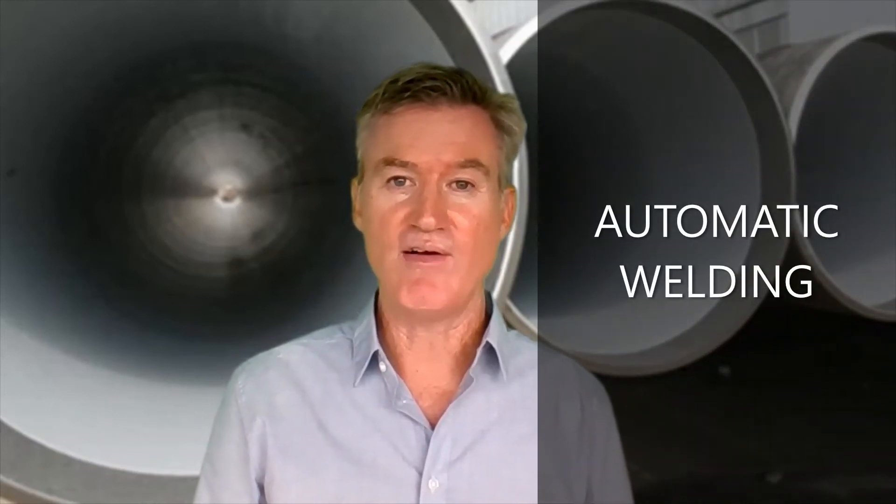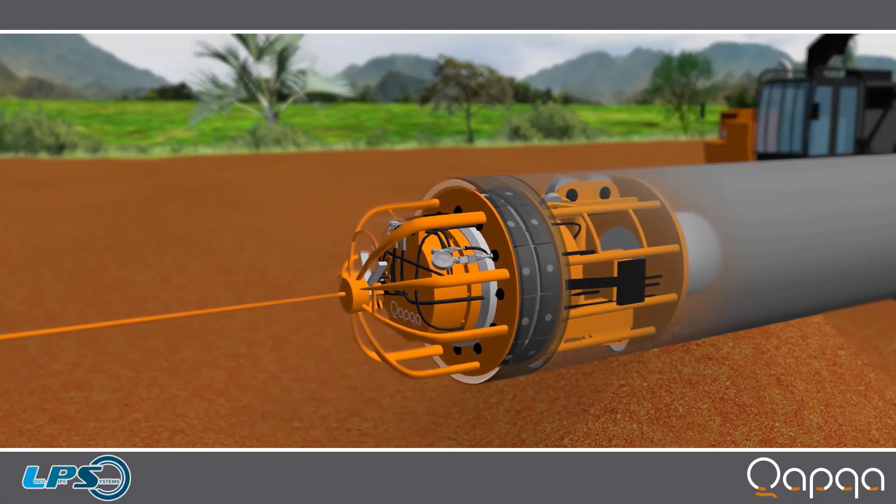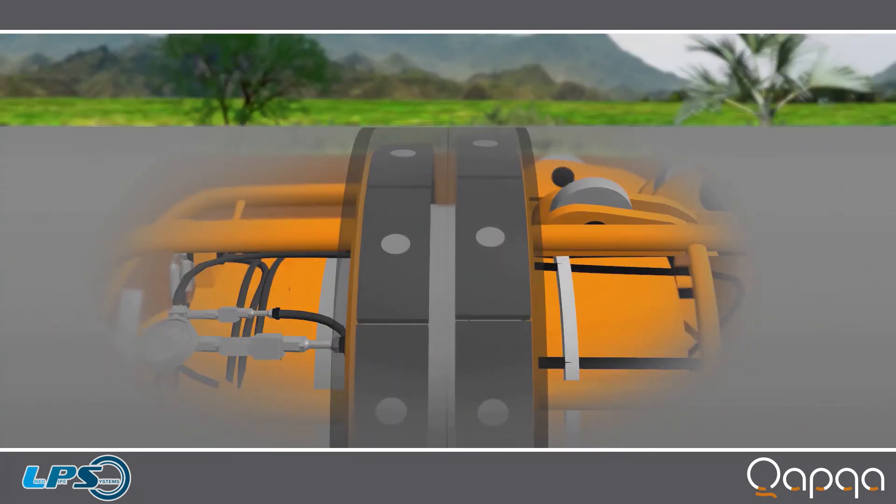Automatic welding. Speaking about fast construction, LPS is revolutionizing pipeline construction with internal sleeves by permitting the use of internal line clamps and automatic welding. The internal line clamp presses the FlexSleeve flush up against the pipe wall while rounding out the pipe ends, permitting a high-quality automatic weld root pass.